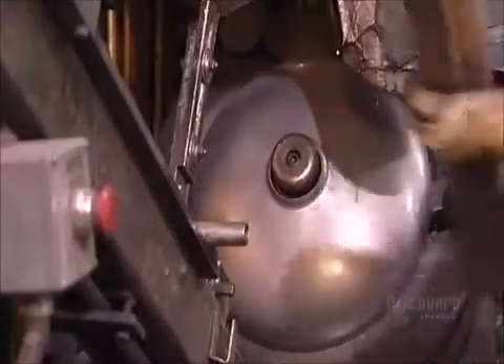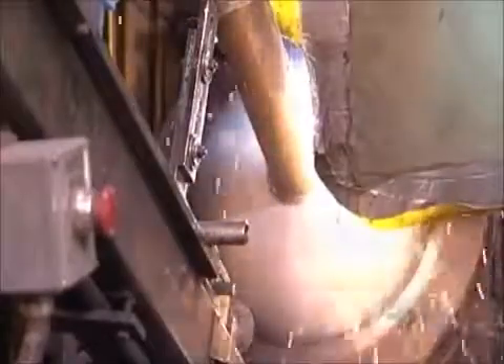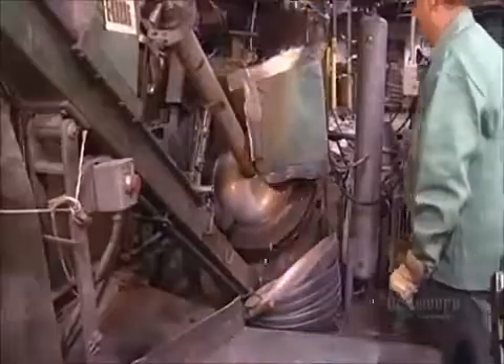Now, it's back to the bottom of the tank. A worker inserts a flue tube in a hole in the center, and an automated welder joins it to the tank base. The flue will vent gases from the burner.